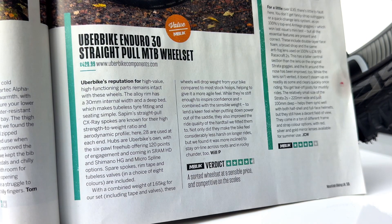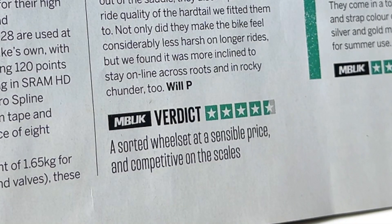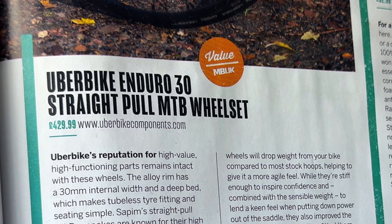MBUK magazine got their hands on a set of our Enduro 30 wheelsets for a long term review. When the review came out earlier this year in issue 431 they awarded them with a 4.5 out of 5 star rating. We'll put a link to this review in the description below.